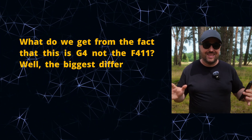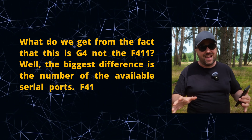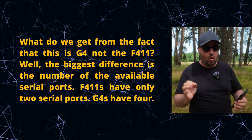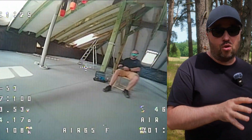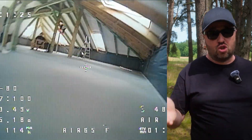The biggest difference is the number of available serial ports. F411s have only two serial ports; G4s have four. Of course, it doesn't mean every flight controller equipped with the G4 will have all four serial ports broken out, but the hardware at least now supports it. Only two serial ports on F411s are really an issue — G4 solves that.